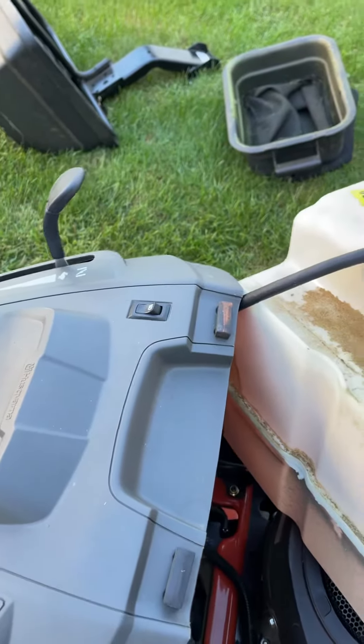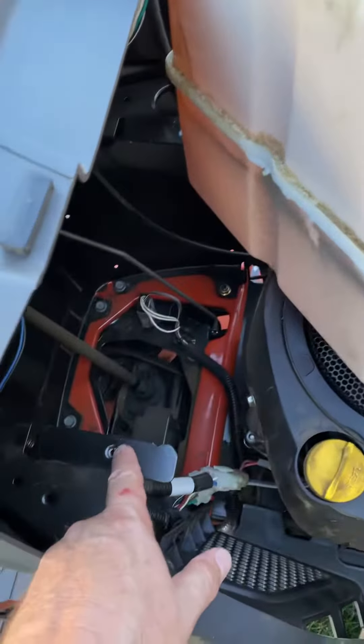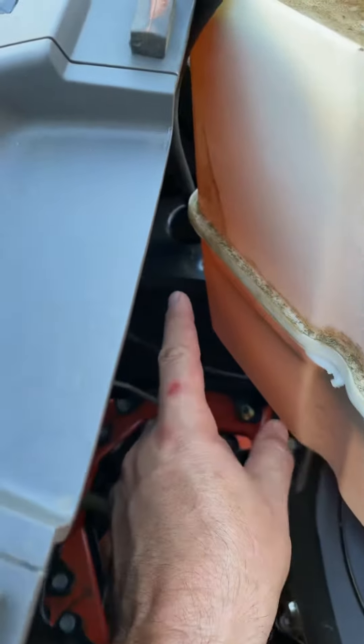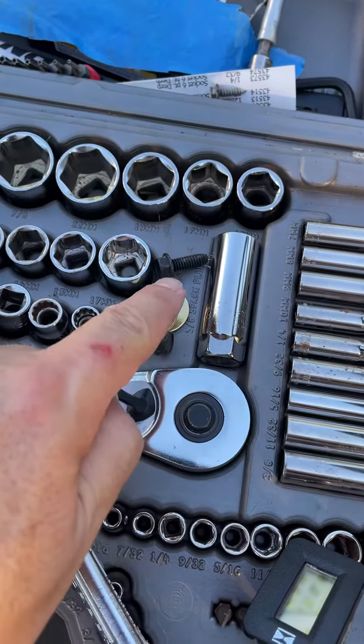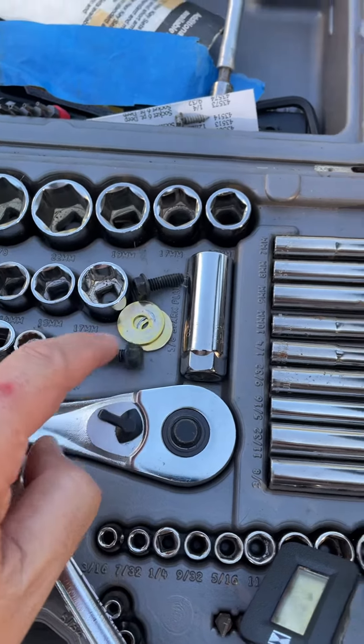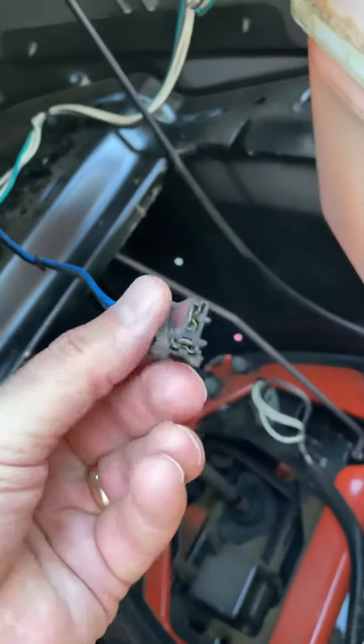After reading some of the comments, somebody suggested: take the gas tank off with these two screws — one screw over there, one screw over there. They're actually like bolts. Two washers, two bolts — move the gas tank away, and what do you know, look what I found: the harness.